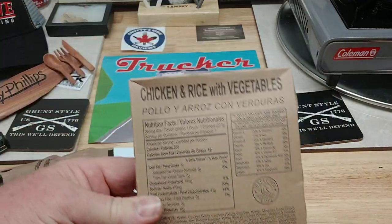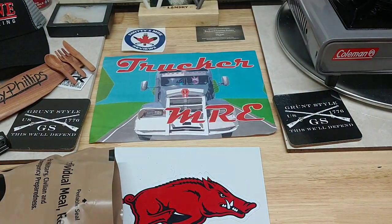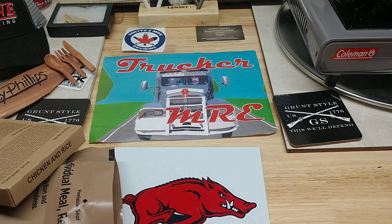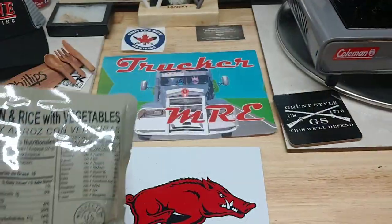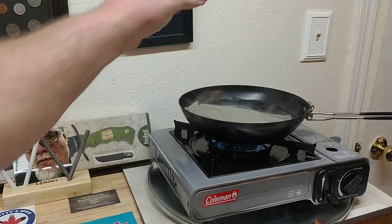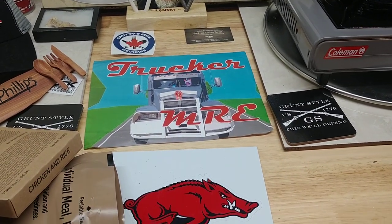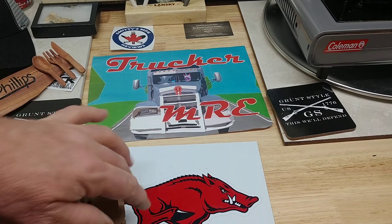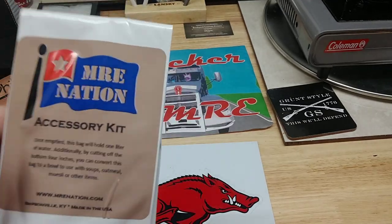Right off the bat, in this box we have chicken and rice with vegetables — 41 carbohydrates in that. We're going to get this opened up and get it heating up. Chicken and rice, MRE star. Had to go to a different stove — just ran out of propane, so I used the Coleman.